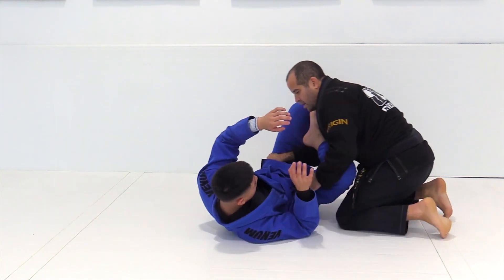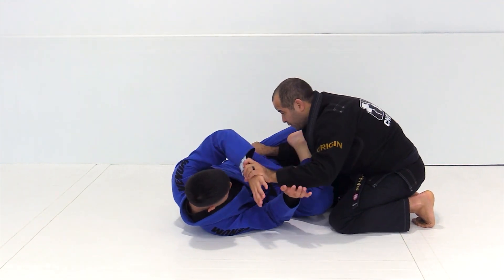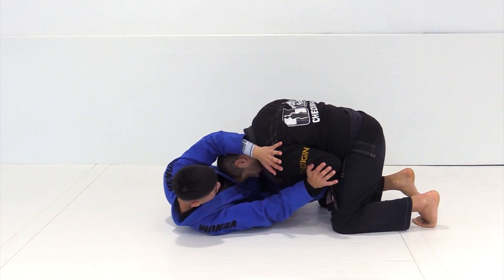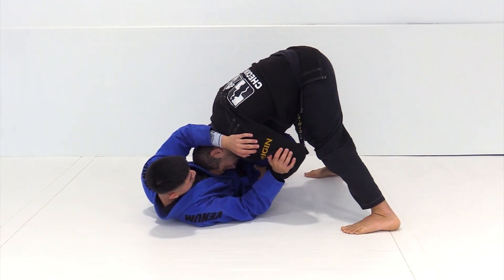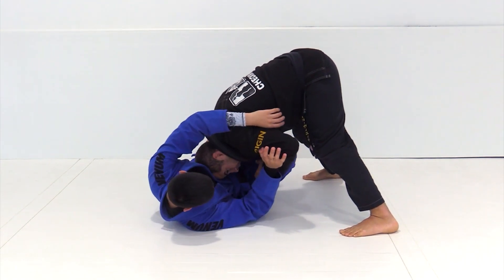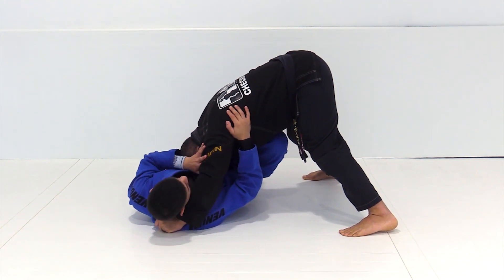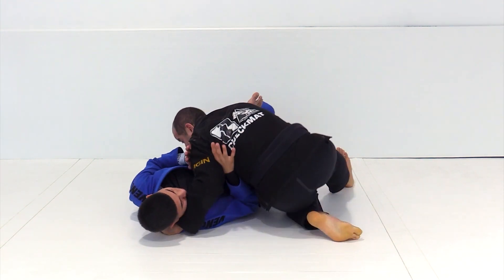Because I cannot go to the leg drag due to his frame, I'm gonna put my head in his stomach and then stand up. This is gonna slow him down because my head is on top of him. Now my head can move forward to grab the lapel. At the same time, I drop my knee and I sit down. When I sit down, I can go even deeper to hold.